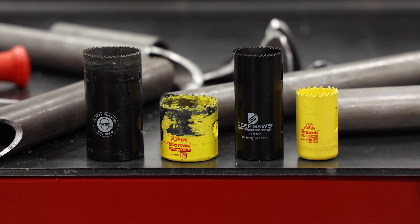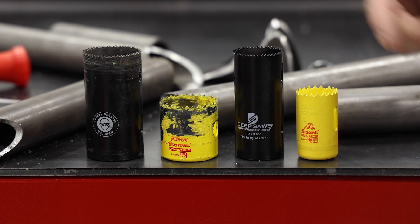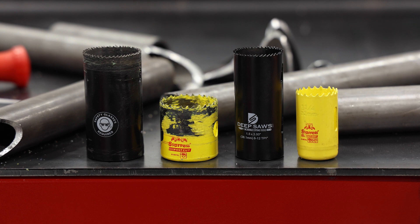The difference between the two is obviously noticeable. With your Deep Saw extended length they're all three inches in depth. With your Sterit they're typically inch and a half to inch and three quarters in depth.